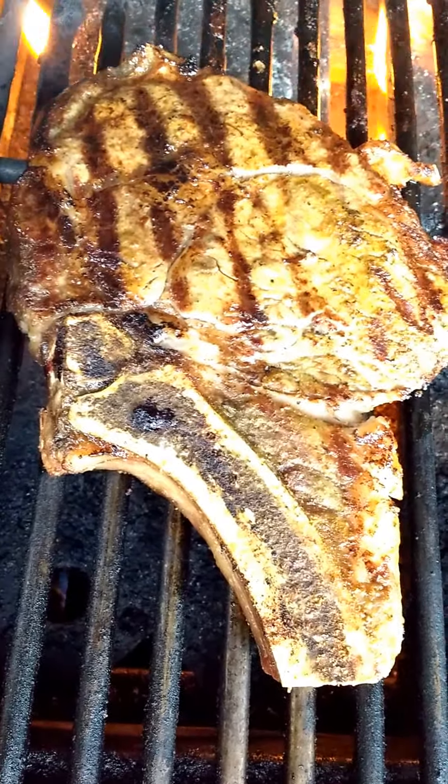Sear the heck out of it. I didn't overdo it — you can see that. She's nice and juicy. She's ready to come off, and I don't care what anybody says: sear your steaks.